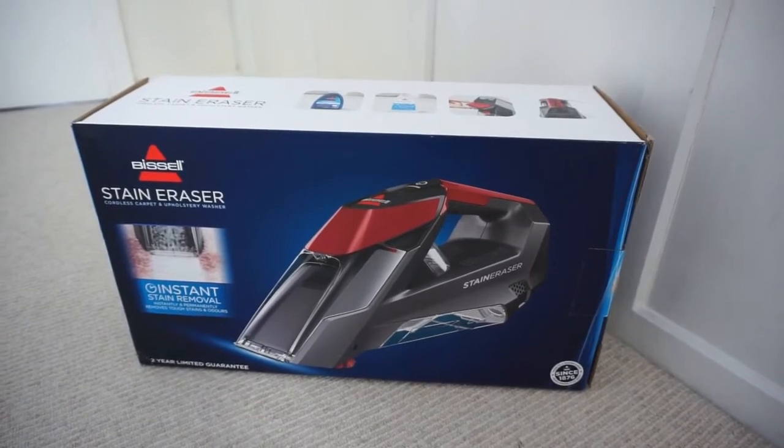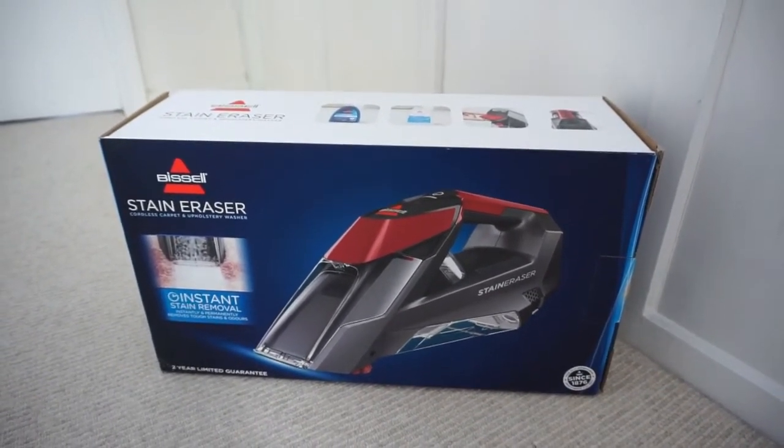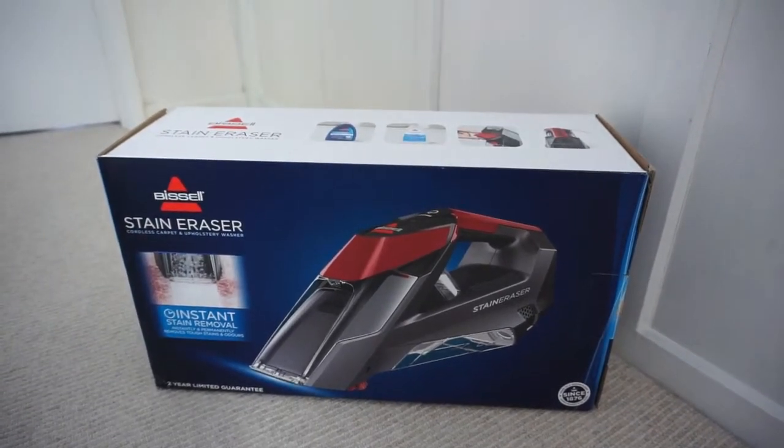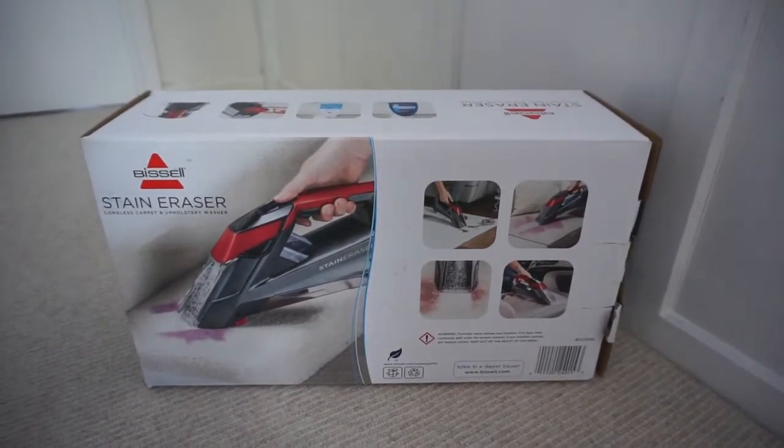I have been sent the Bissell Stain Eraser Cordless Spot and Stain Cleaner. It's like a little mini vacuum to vacuum up your stains and this is going to be a very short little video just to show you it in use, but please head over to my blog post for a full proper blog review.